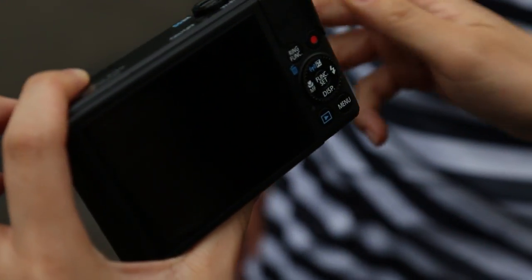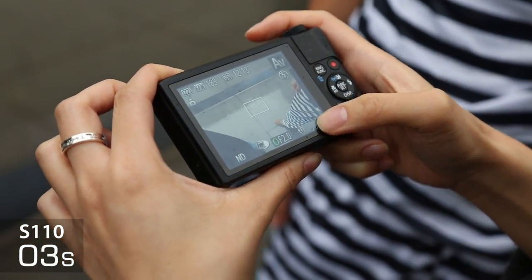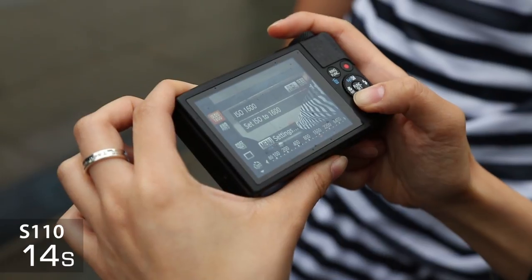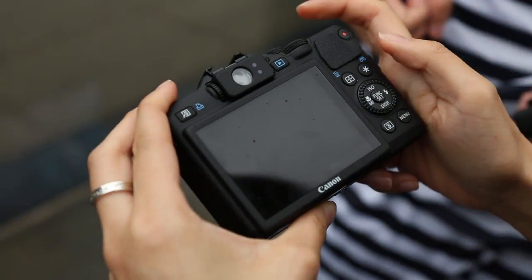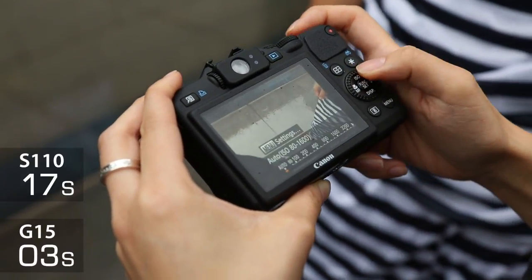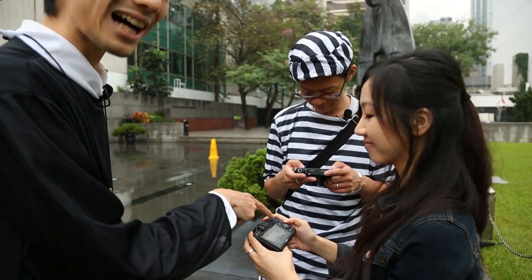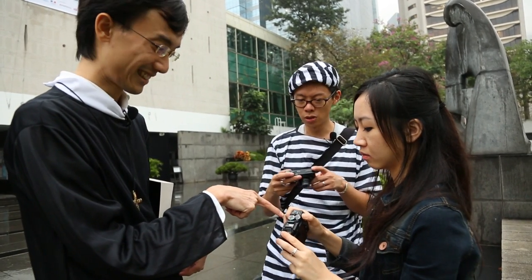The touchscreen in theory should make it easier to access certain things. Sometimes though you need an actual physical dial for quick access. The G15 has a dedicated ISO button right there — it's just written ISO. But the exposure compensation is still much faster on the S110, isn't it? Let's have a race — change it to plus three.